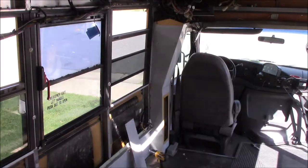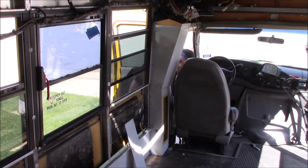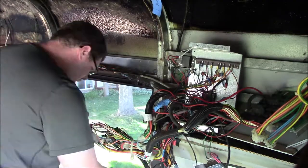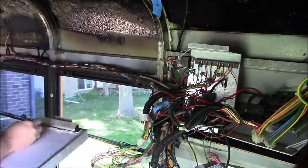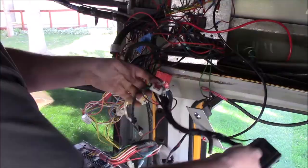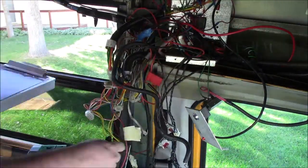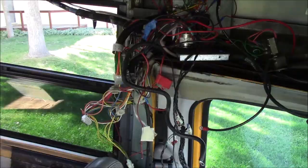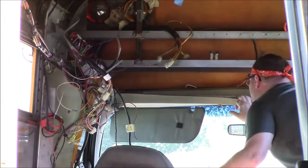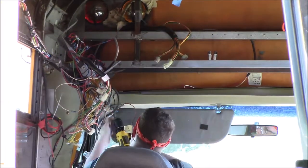And here we are — the beginning of what has currently been the biggest mistake I've made on the bus. I am not an electrician and there was no document or manual on how all of these electronics were wired up, yet I thought it would be a good idea to just go ahead and take everything out and hope for the best. We'll see how that works out. Luckily I did take copious amounts of notes and many, many pictures — you can see a collage here.